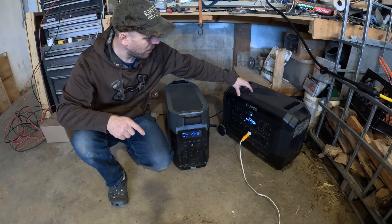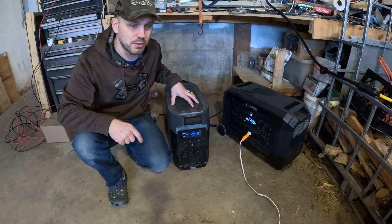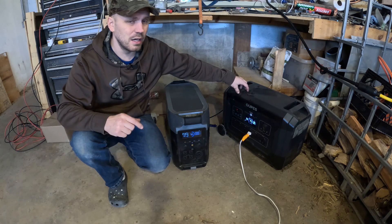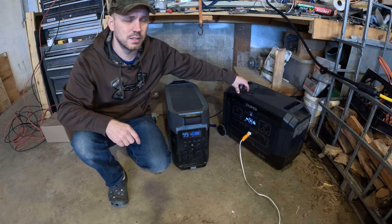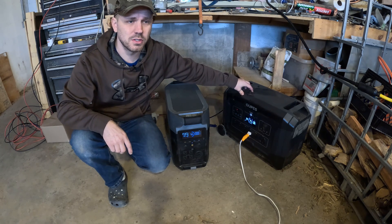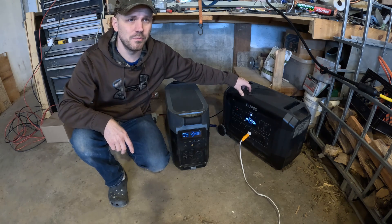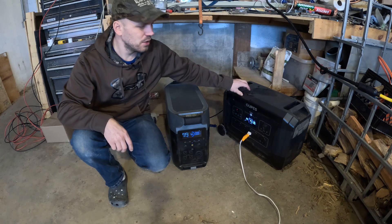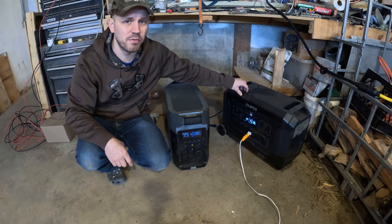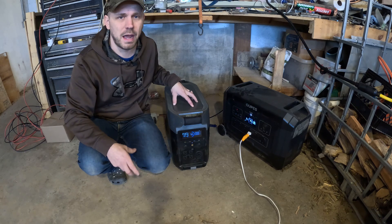The solar array input on the OPEZ is rated for 2,100 watts, while the Delta Pro is rated for 1,500 watts. Every battery you add to the OPEZ — and you can add up to six — you can add an additional 2,100 watts of solar. So if you added six extra batteries and maxed out the solar on each, that would put you at about 14,000 watts of solar power, making recharging super fast compared to the Delta Pro's 1,600-watt maximum solar charge.